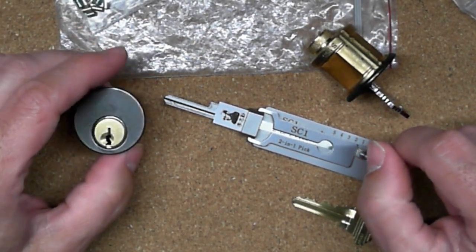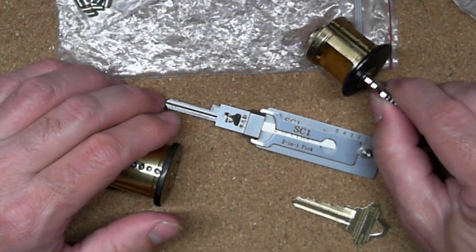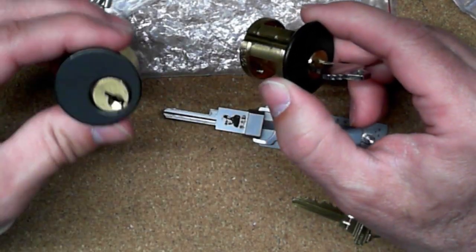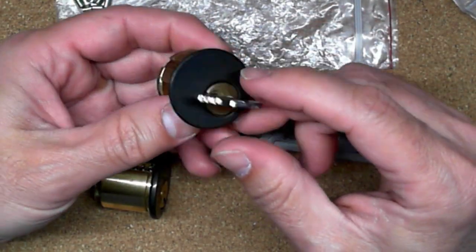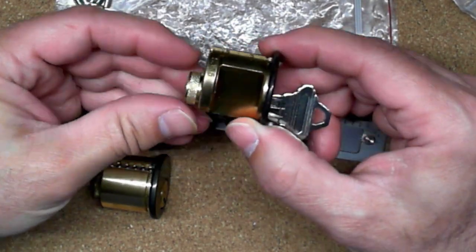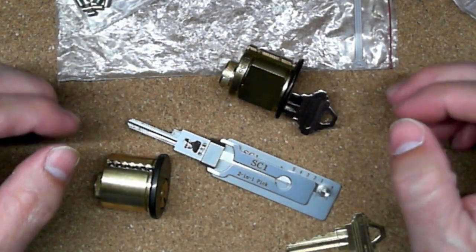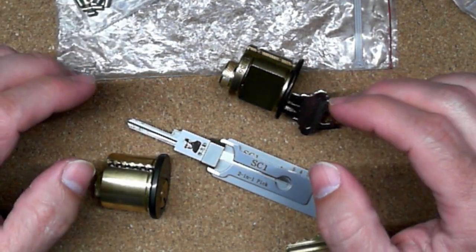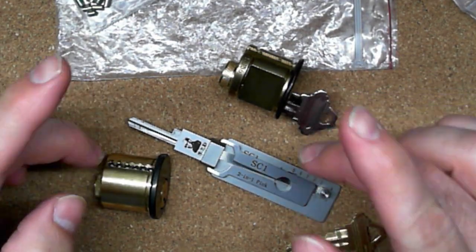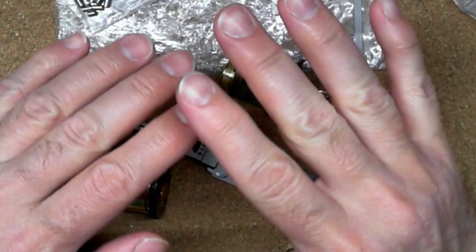After I played around with this practice lock with standard pins, I pinned it up with security pins. For this demonstration I just put the standard pins back in. I have another Schlage lock that has some spool and serrated pins in it, so I'll have to show that off another time. I just wanted to give a quick introduction on learning how to use these Lishi picks. Thank you for watching — make sure to give a like, subscribe, and leave comments below. Have a wonderful day!